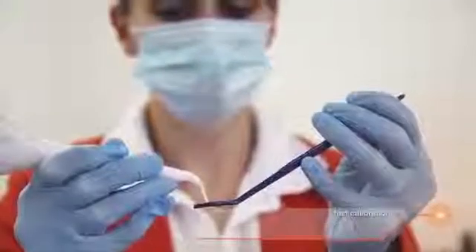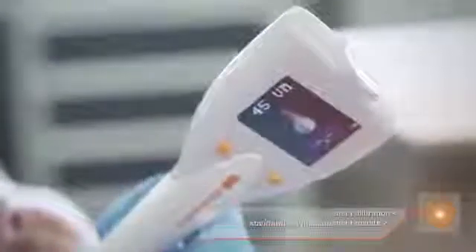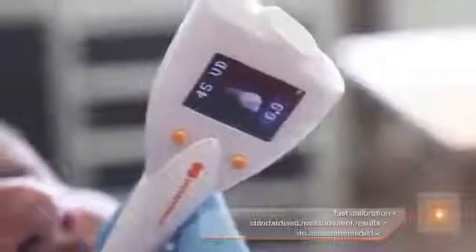Put on the hygienic measuring tip, calibrate it, and ready to go. While you are recording, the probe gives you optic and acoustic feedback. You don't need an assistant to document the measuring results because the probe memorizes everything. After measuring, you just put it into the docking station.